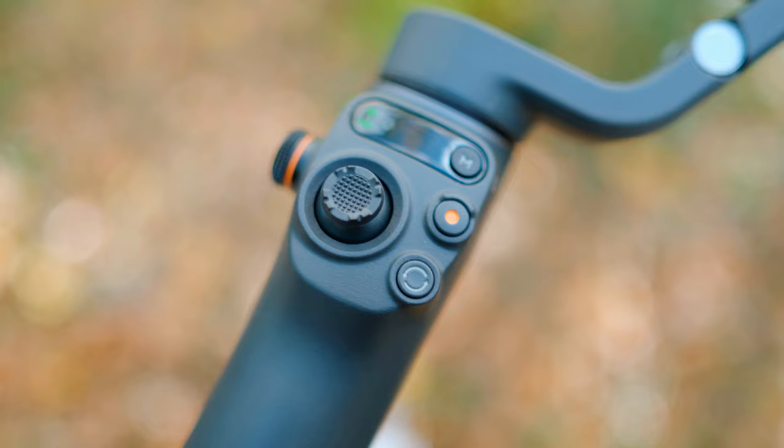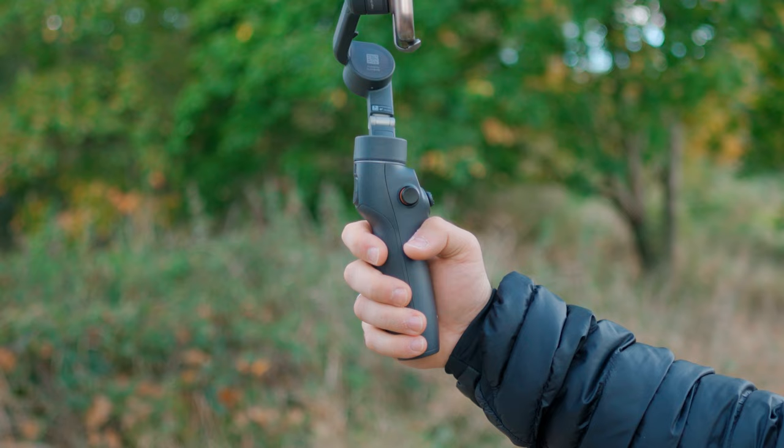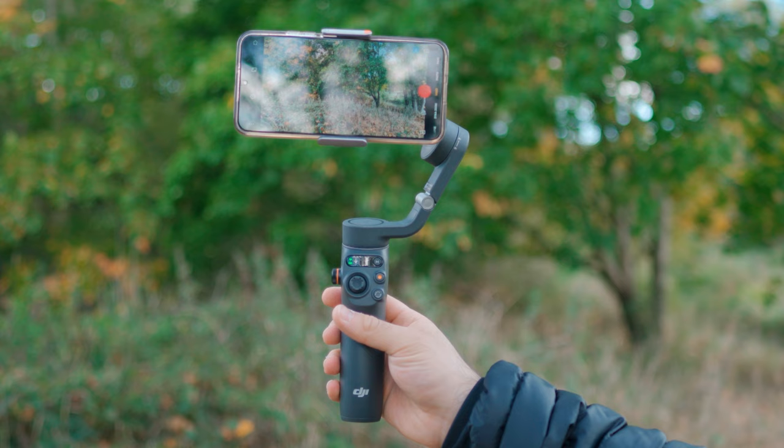For me though, the biggest reason that a phone gimbal seems worth it is just the ergonomics. I hate having to hold my phone in a weird position to try and get steady shots. If I'm walking along trying to get a steady shot I often have to hold it low down with both hands, otherwise the shots don't come out smooth. Whereas with the gimbal it's just so easy. It's also worth bearing in mind that I actually have quite steady hands, and even then phone footage doesn't come out that smooth — so if you don't have steady hands, a gimbal is definitely a good choice.